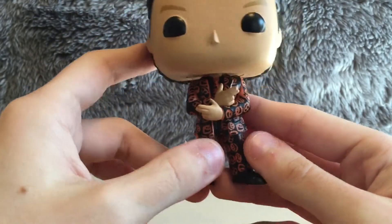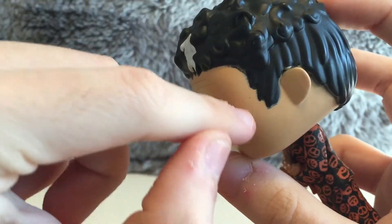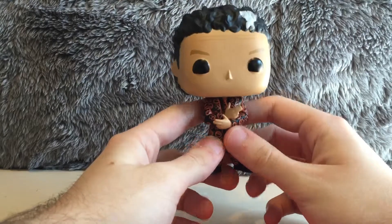Just a really cool pop figure of David S. Pumpkins. I don't see any paint problems or anything. There might be a few spots here and there, as you guys can see — there's one right there, and just a little bit there — but overall he's in pretty good condition.